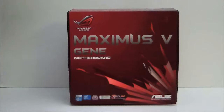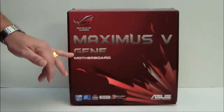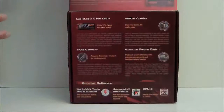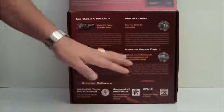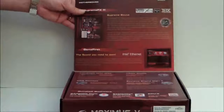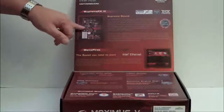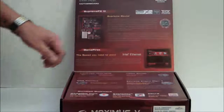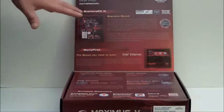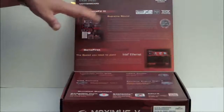Of course with the ROG series you're going to see a red box. We have the Maximus Gene in silver letters on the front. If we flip it up, we're going to see some of the special features on this board. On the top flap it does have the Supreme FX3 sound and the red line, which is an LED. Intel Ethernet and Game First — basically that's a software program that we go over in this review at HitechLegion.com.